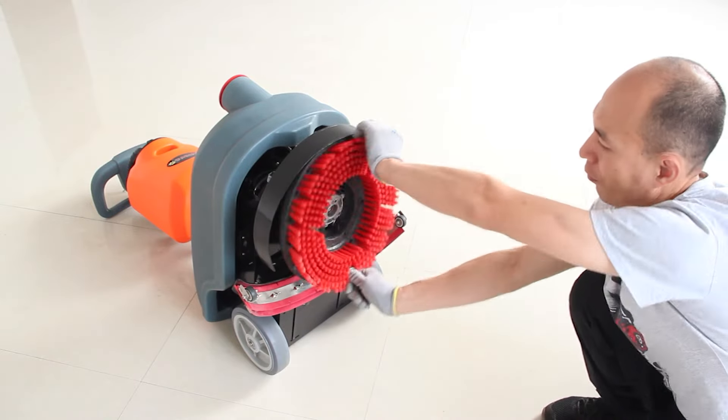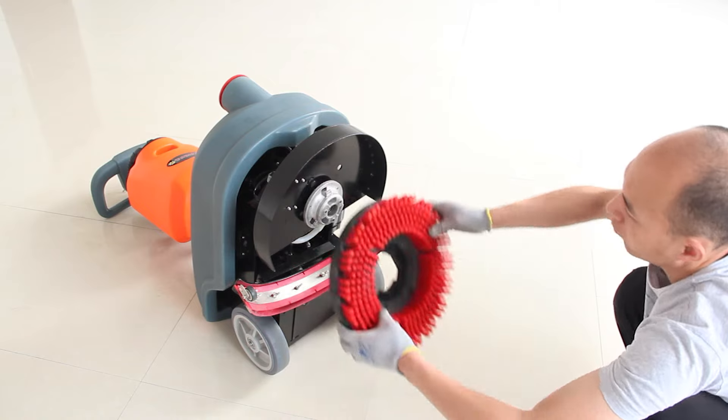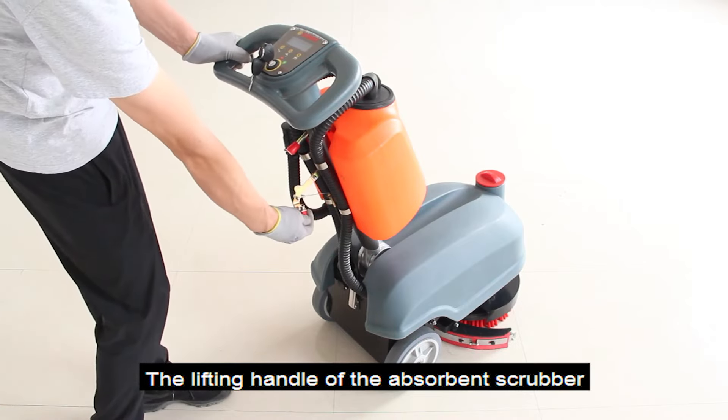Remove the brush. Install the brush. The lifting handle of the absorbent scrubber.